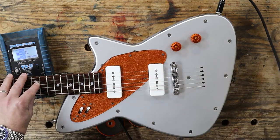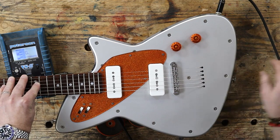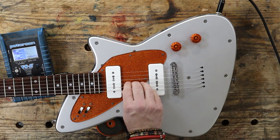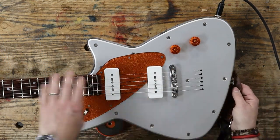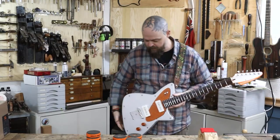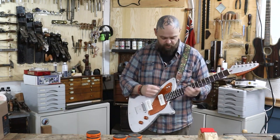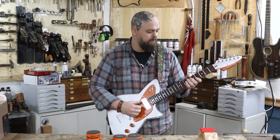I've had this Peterson tuner for most of my career now. Very big strap buttons. What we've got here is standard volume and tone and some variable toggles.